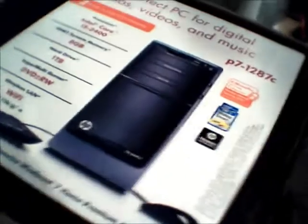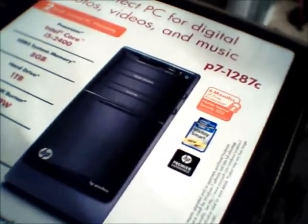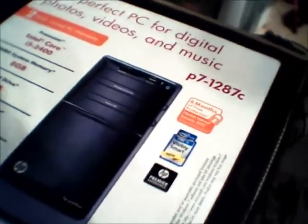Hi, welcome to the unboxing of the HP P7-1287c, picked up at Costco. Today is March 5th, 2012, and today it was $699.